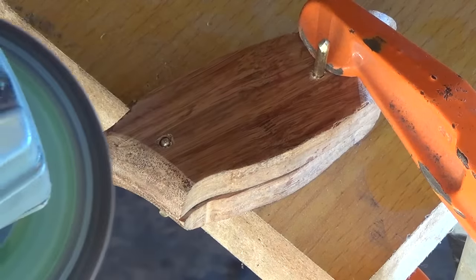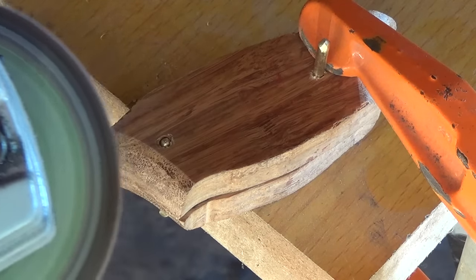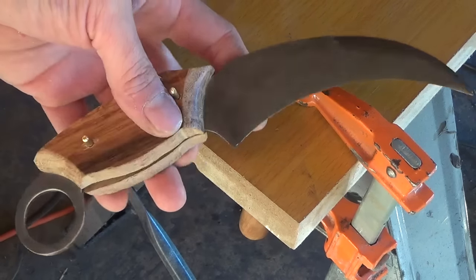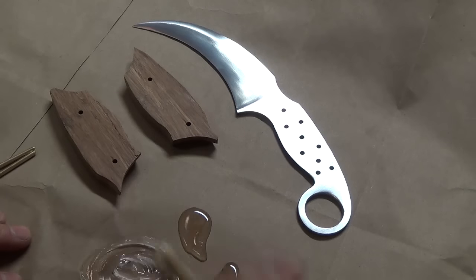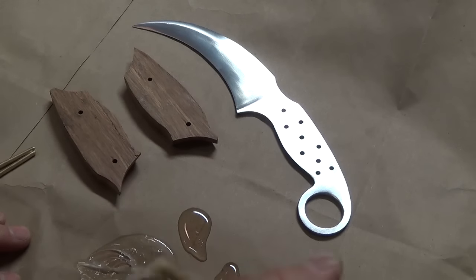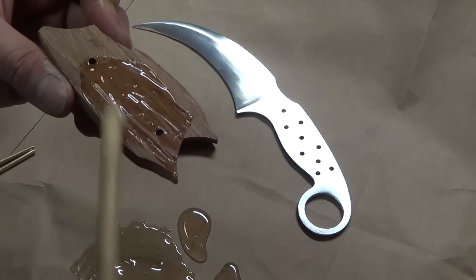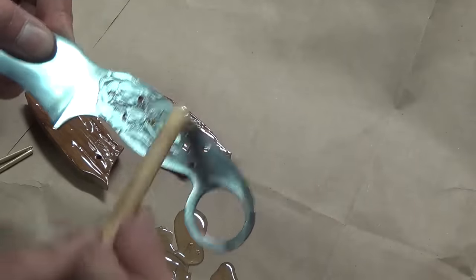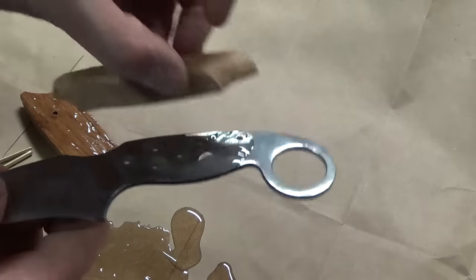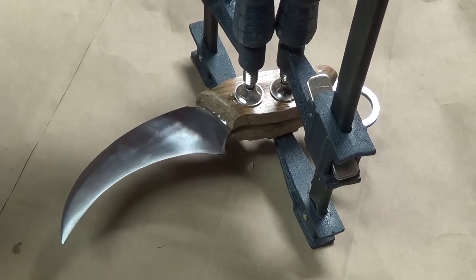With the angle grinder, I make sure that the front and back of the handle scales are cleaned up, then mix up some two-part epoxy to glue the handle scales onto the knife. I apply glue to both sides of the handle scales and into the tang, making sure to fill up the tang holes, then press everything together, push the pins in, clamp it, and let it cure fully.